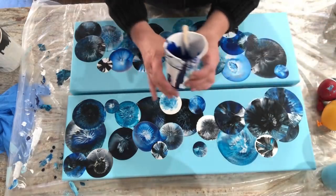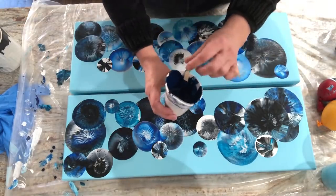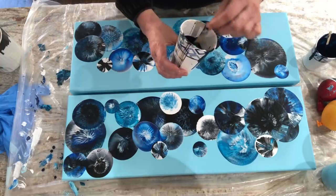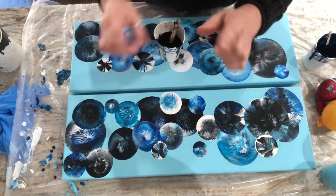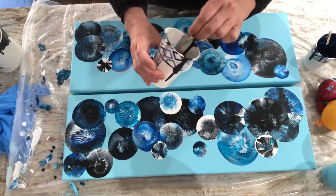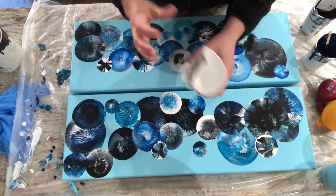The first blue I have is Brilliant Blue by Artist Loft — I just have a little bit left. And then I have Greenish Blue by Amsterdam — I love that shade. If you ever buy Artist Loft's multi-pack paints, they always give you those little tiny sample tubes. So I took four of those little tubes and squeezed them into my cup. This is Lamp Black, and then Artist Loft Flow Acrylic in Titanium White.